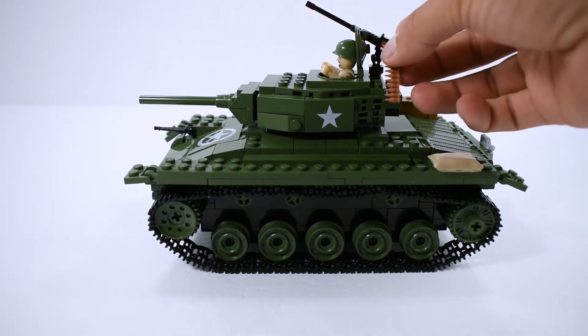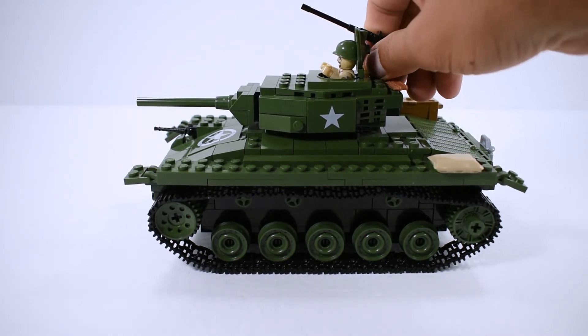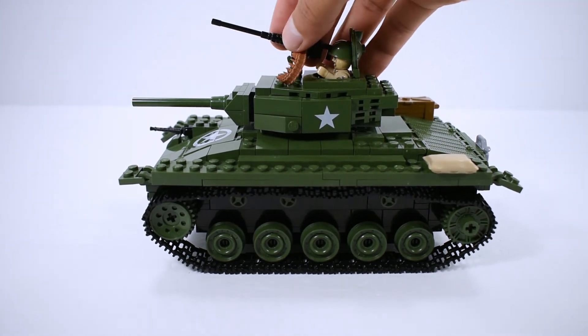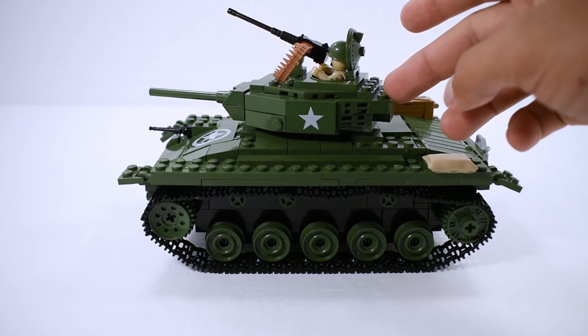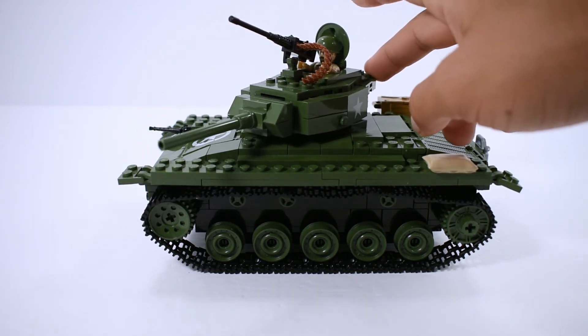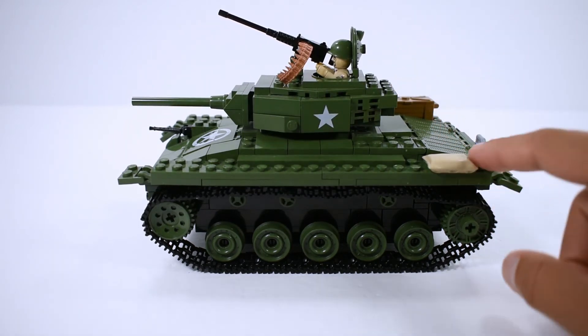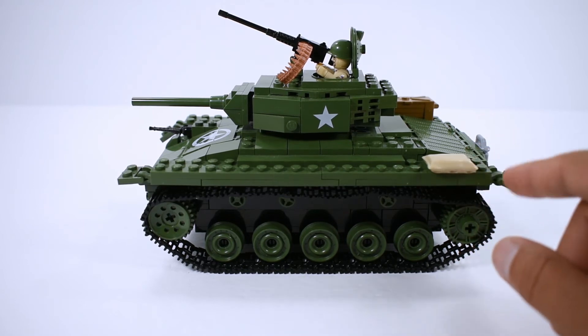We also have a 50 cal machine gun here with an ammo belt that you can remove. The manual calls for it on the back of the turret, but you can also put it right here, which looks a lot more appropriate for the figure that will be shooting the gun.